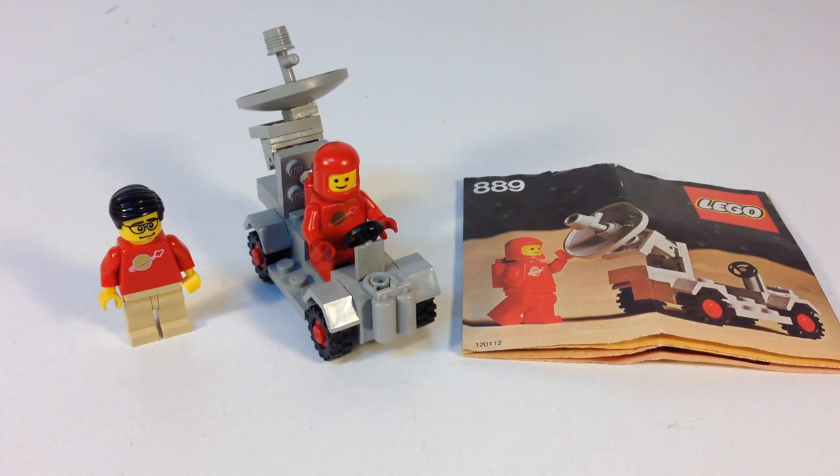Hey, it's Brickzar. We're going to look at a vintage Lego space set. This one is pretty cool even though it's very small — it's only got 24 pieces and a minifigure. It's set 889, the Radar Truck from 1979, and it has the very hard to find red spaceman with sticker torso.